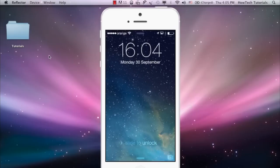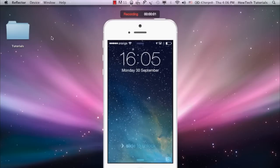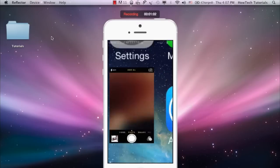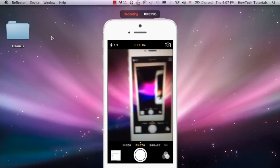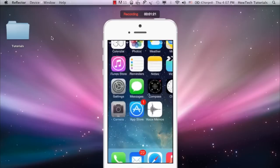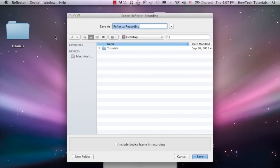Once set, choose Start Recording from the menu, or hit Command-R. Folks, this is how we do it. Once you've got enough of your screen, you can stop recording with the same menu or keystroke. A nice, crisp MOV file is offered for you to save out.